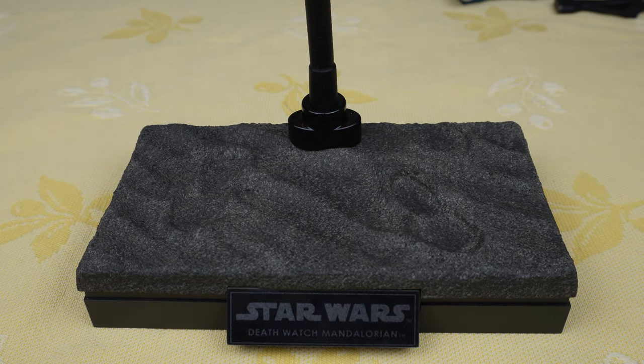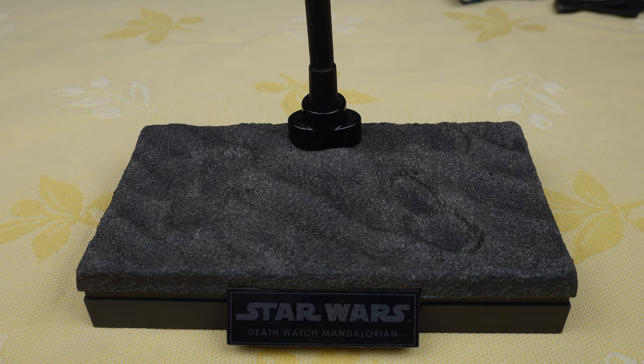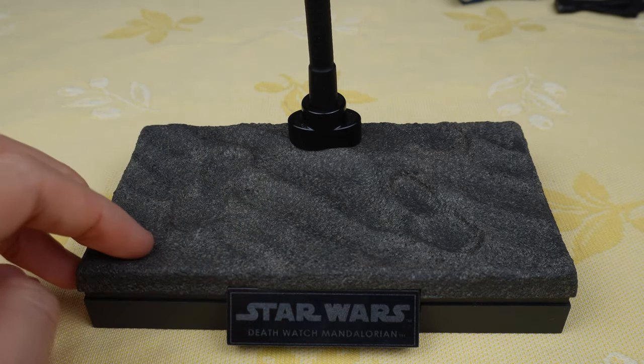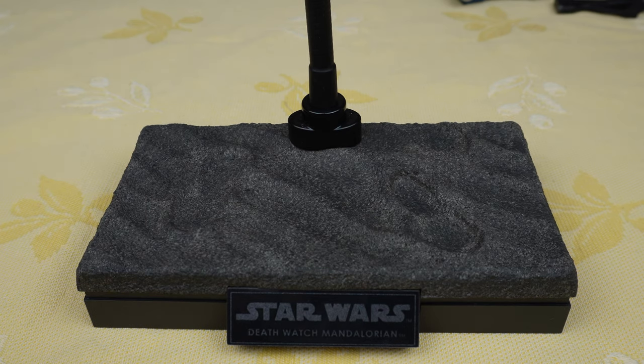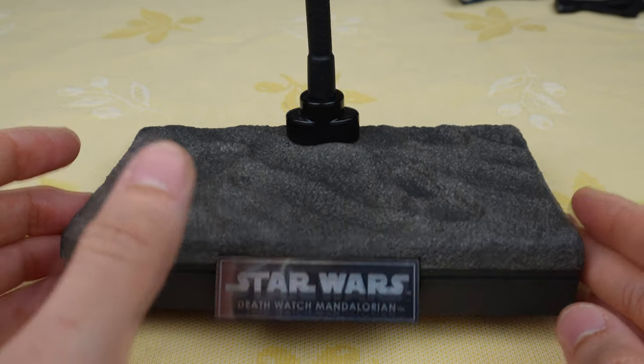Like I said in some previous videos, I would love if Hot Toys could update this display base for future figures by removing the footprints — then it would be a perfect sandy environment display base, at least in my opinion. About the color, it's a gray sandy environment similar to what we had with the Scout Trooper of the Mandalorian, so it looks pretty good. You also have the usual Star Wars nameplate there.